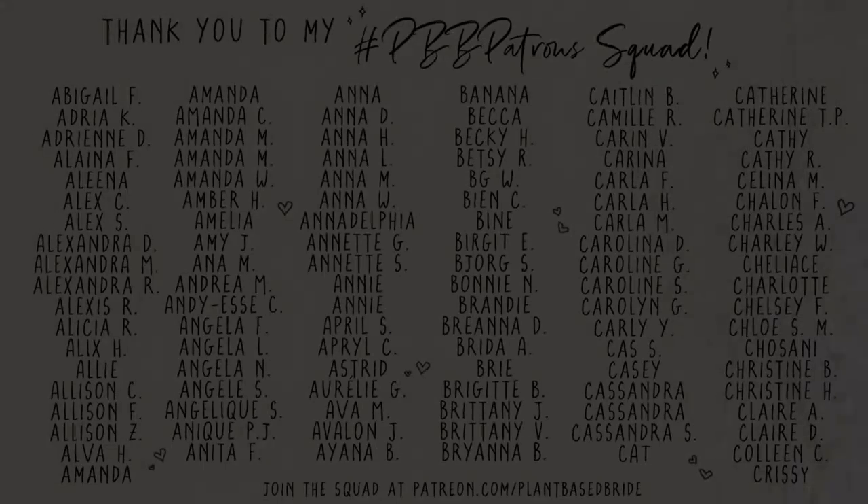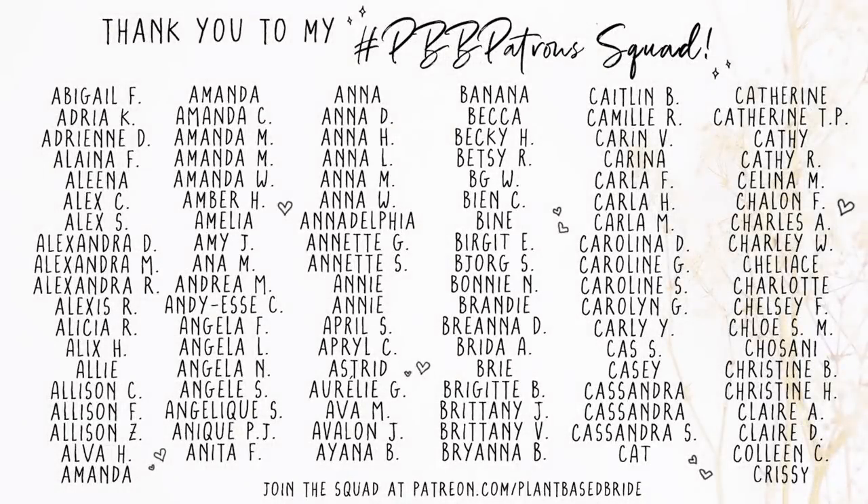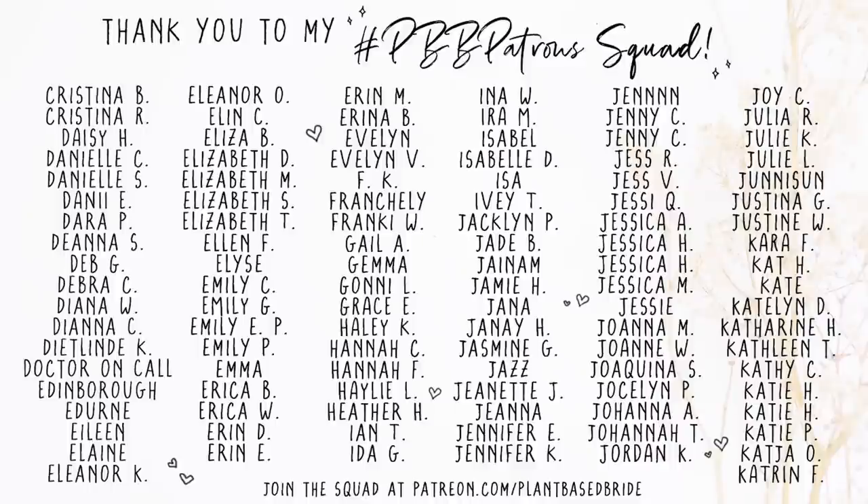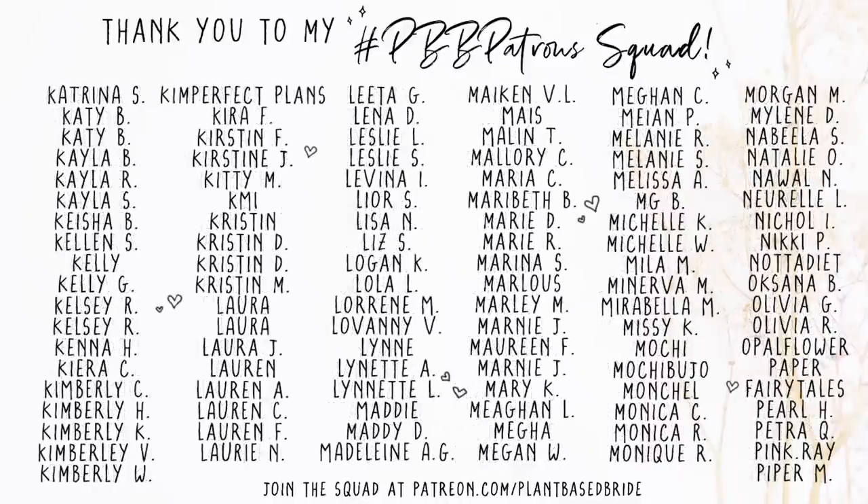I want to take a moment to thank my patrons for their support. Extra special thanks to our newest patrons, Haley and Emily — welcome to the squad, we're so excited to have you.